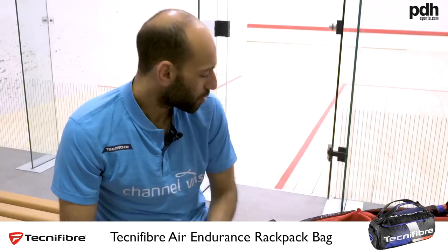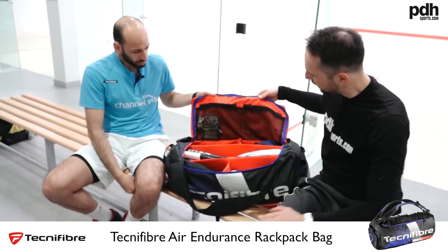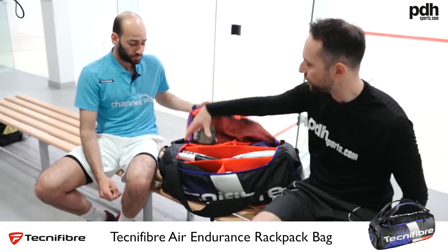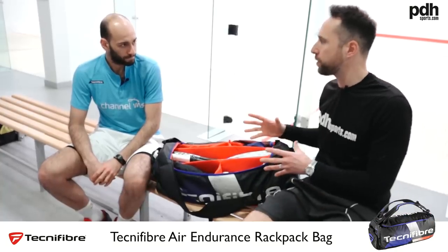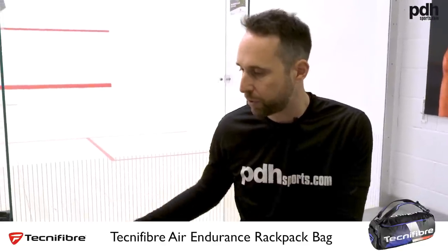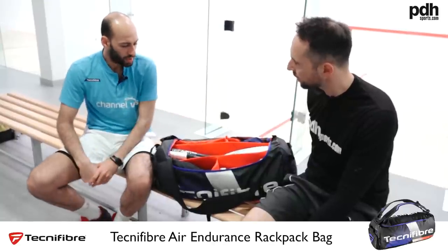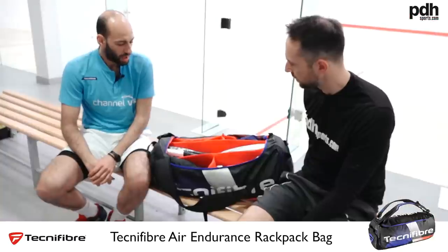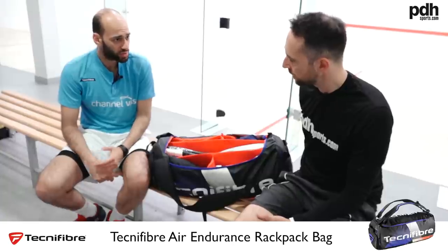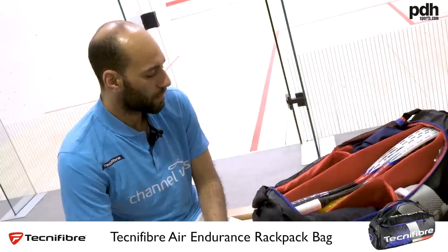Do you like to listen to music before matches? Yeah, I've got my headphones. Another cool feature of this bag is the extra storage — the shoes go in the back here. It's much easier to find stuff the way it's organized. With an old bag you'd just throw everything in, but here everything is organized. You can fit around 15 squash jackets or something like that — I definitely prefer this bag.